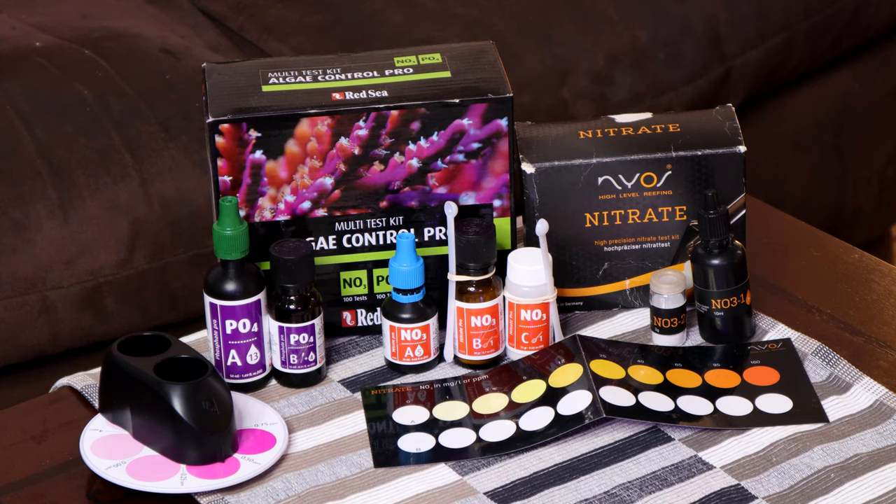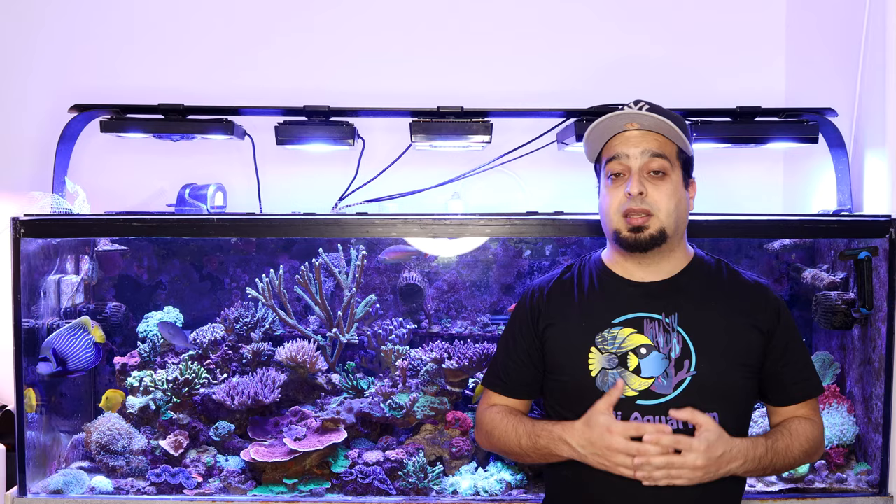We need to test for nitrate weekly using test kits like Salifert, Nyos, and Red Sea. Now let's talk about how to control the nitrate values and maintain them at the desired levels.